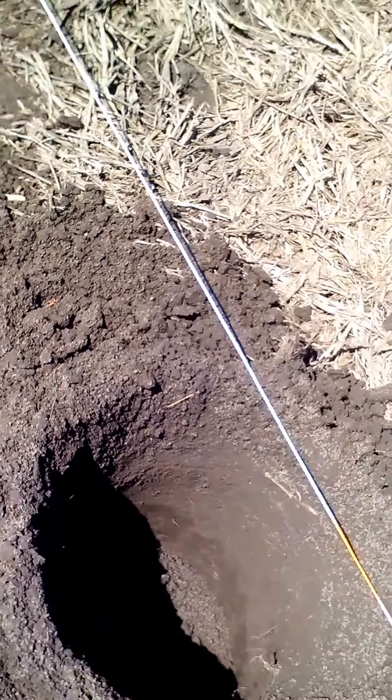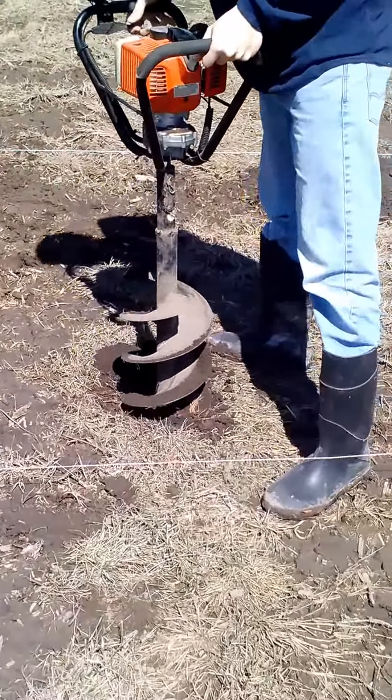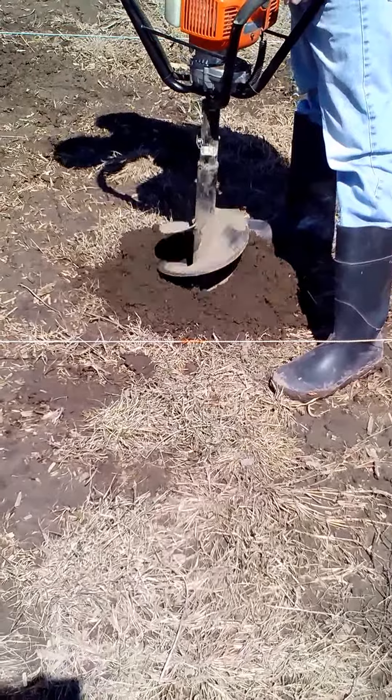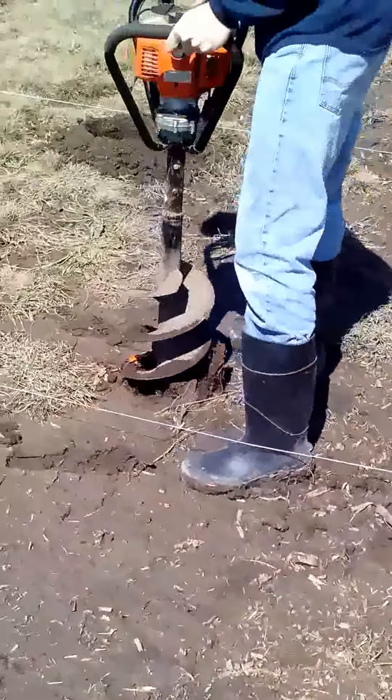I'm now going to demonstrate this auger in operation. As you can see, it's very quick and very efficient, and you have loose dirt.